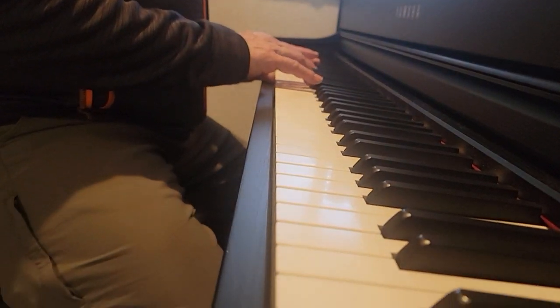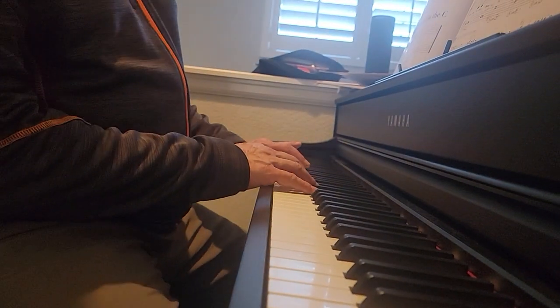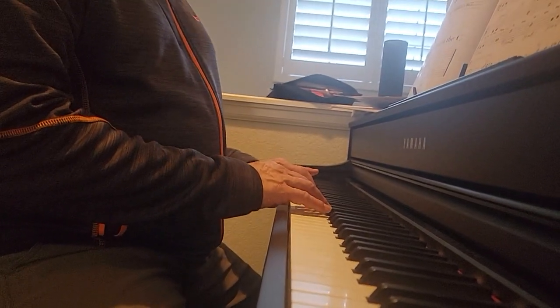1, 2, ready, go. 1, 2, 3, 4. 1, 2, 3, 4. 1, 2, 3, 4. 1, 2, and you move to F.